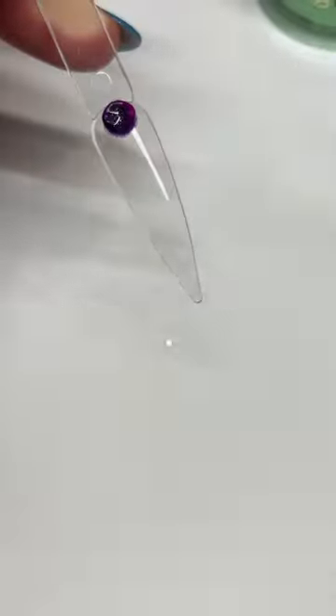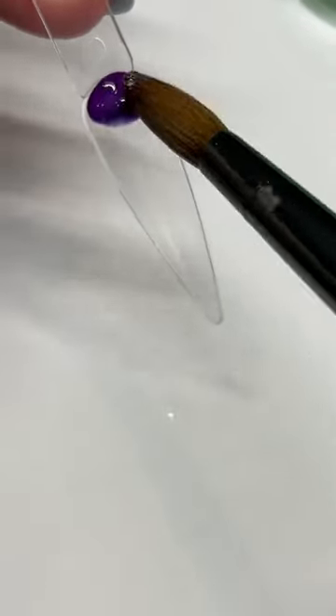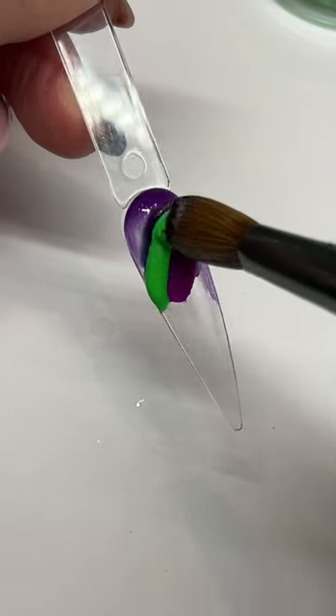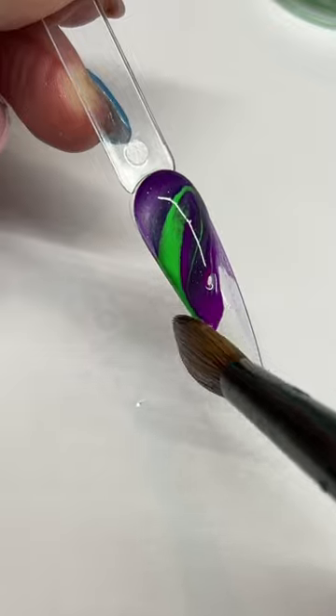I'm gonna start at the cuticle area like always. I'm applying the two colors and blending it down, just making my cuticle area neat. Then I'm going in with the darker purple and lighter purple.